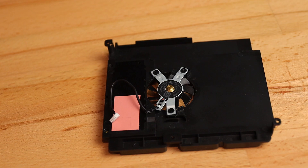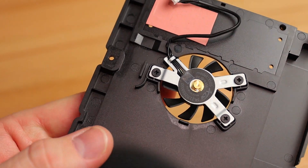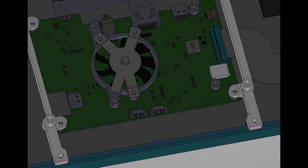The original housing for the mini PC had a small fan mounted on the bottom side of the main board that I presume is only there to cool the SSD. We could probably get away without it, but having a bit of air moving around inside the housing should help the power management stay cool, and if it helps cool the SSD too, that's just a bonus.